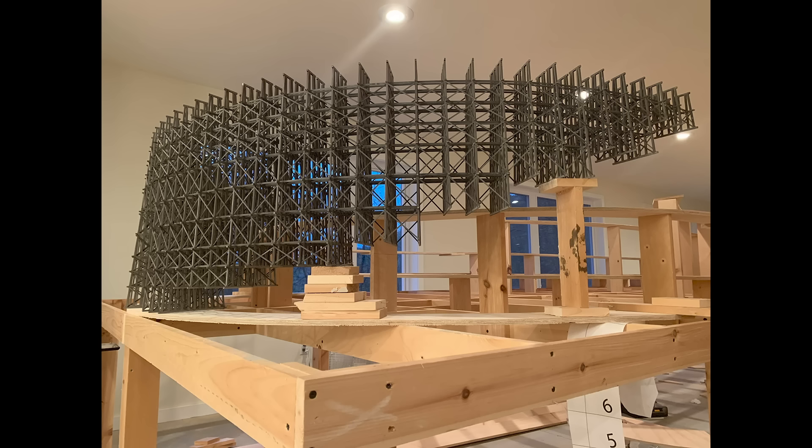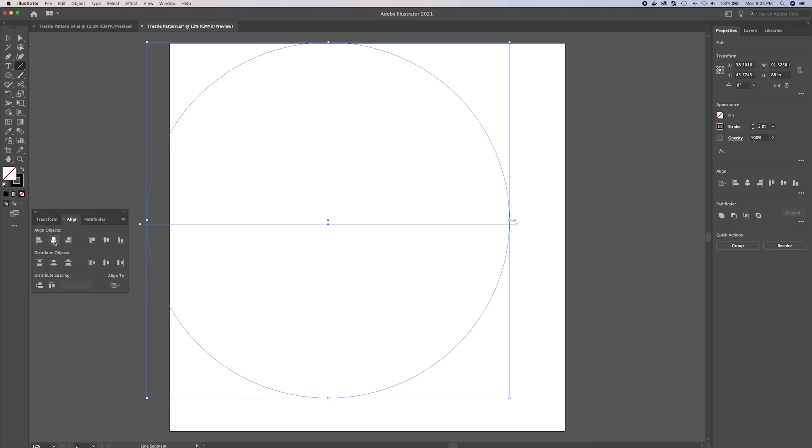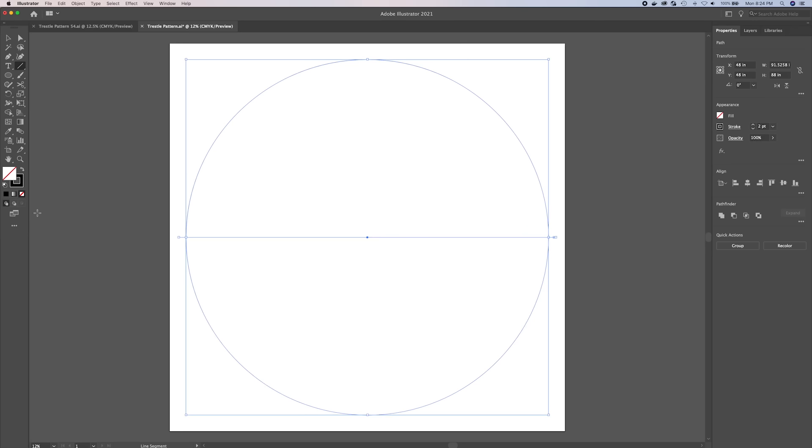The first thing I had to do was create some sort of template to help me align the parts as I constructed the trestle. Here I'm using Adobe Illustrator to draw a circle with the same diameter as what the trestle would have, which is approximately 84 inches. Most drawing programs will allow you to draw a line, make a copy of it, rotate it on an angle, and then repeat that process. I'll use these lines to help me align the bends to form the curve of the trestle.